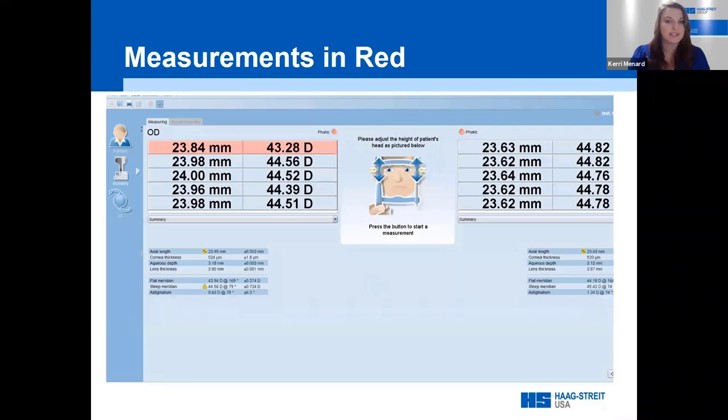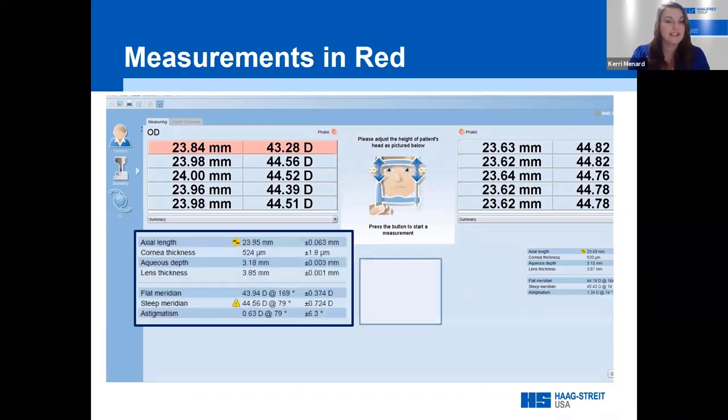Reviewing the standard deviations before deleting a red or pink scan: the standard deviations for the flat and steep meridians (K1 and K2) were 0.374 and 0.724. The recommendation for keratometry standard deviations is less than 0.25. By deleting the scan highlighted in pink — where the average K is a diopter flatter than the other scans — and remeasuring, the standard deviations should reduce if the repeated measurement is closer to the remaining four.